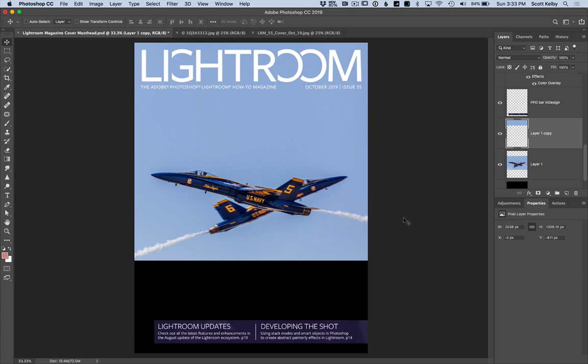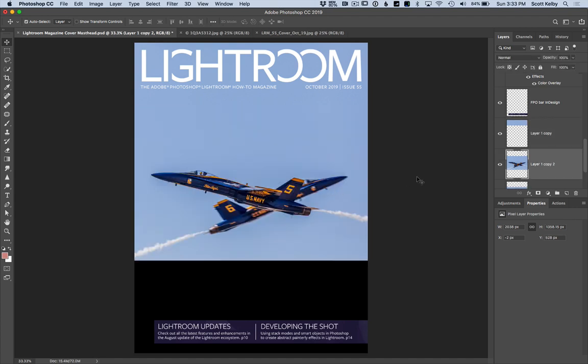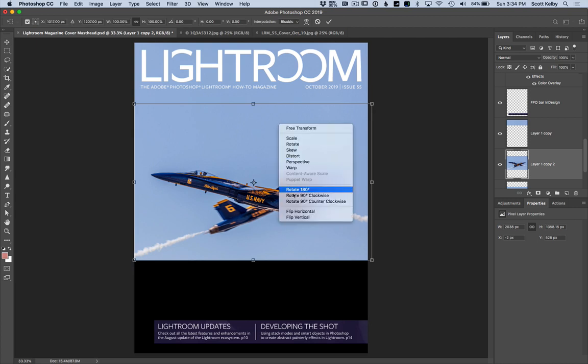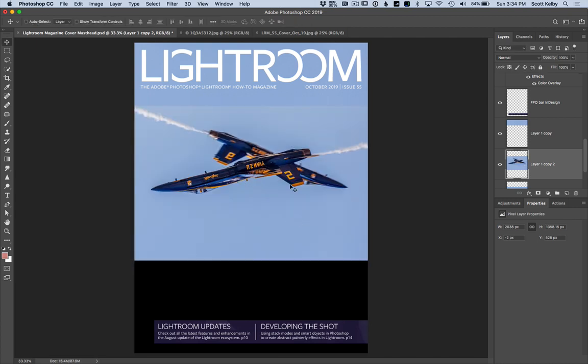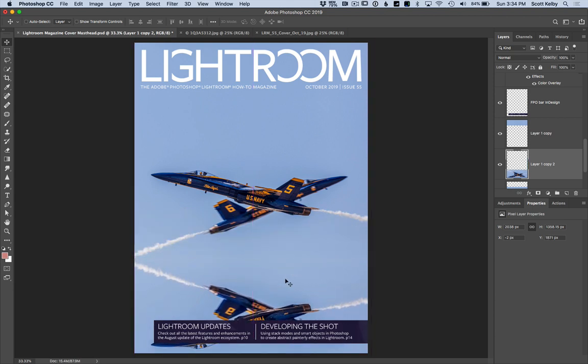The bottom will be much harder because there's not much blue here, so we're going to have to do a little Photoshop magic. Click on the middle layer, duplicate it, and do the same trick — Flip Vertical. When I drag it straight down, the two bottoms will perfectly match up right about there.